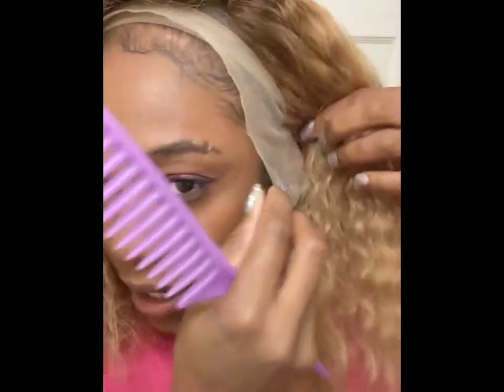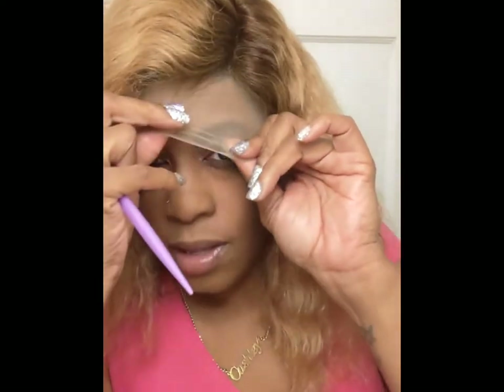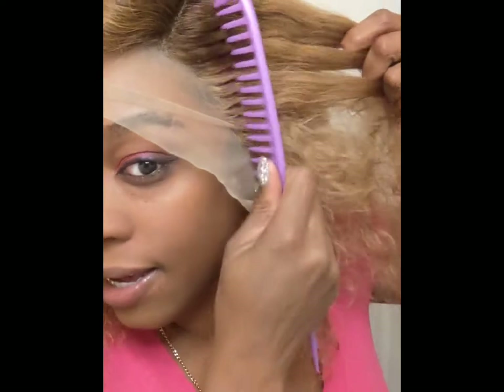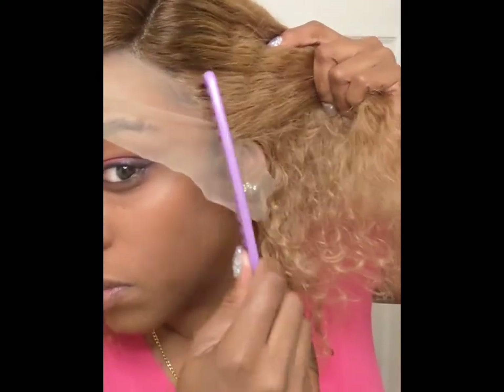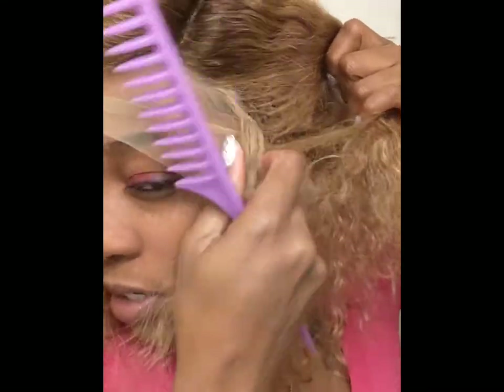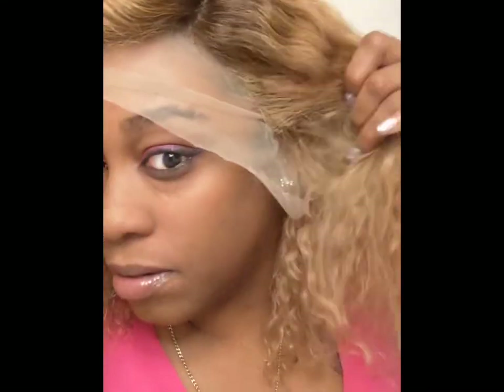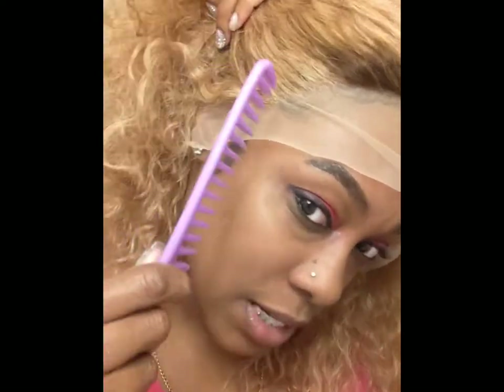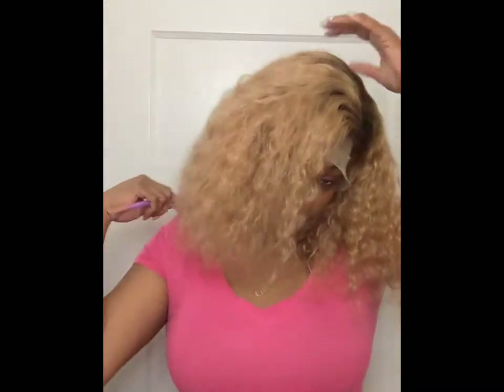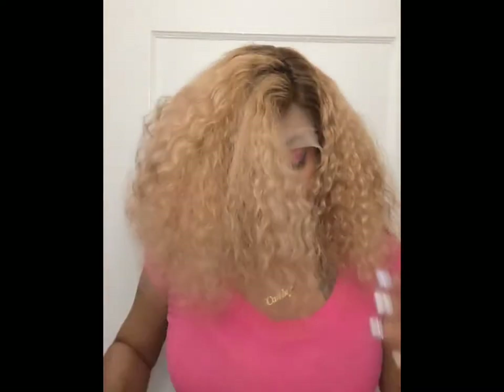I don't like that the dye coloring stops right here around the edges, so I'm gonna put some brown right there. I also don't like how thin it is with the tracks — I probably can't put out baby hair. I just want to fix those parts and tweak it. The same issue is on the other side, and that's probably the only thing I don't like besides it shedding.